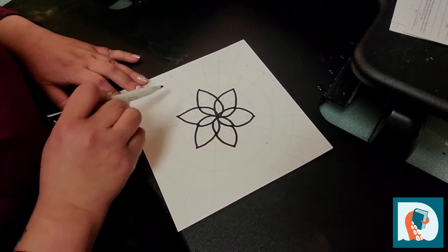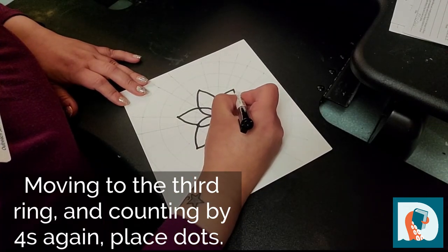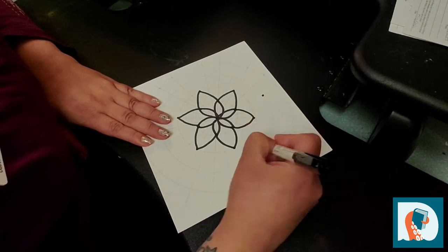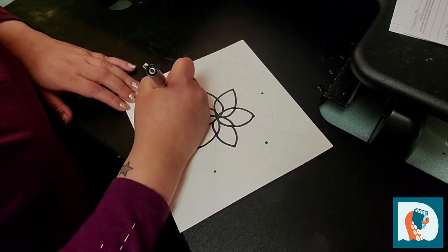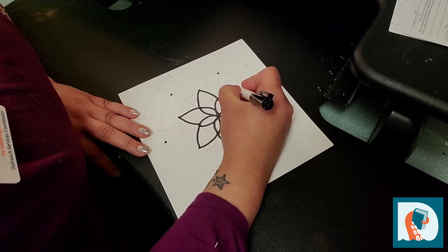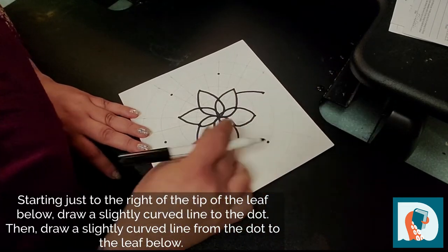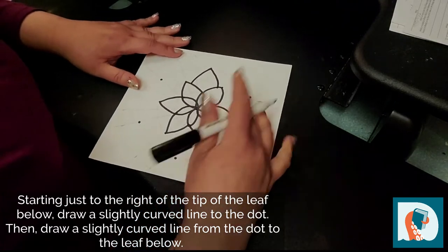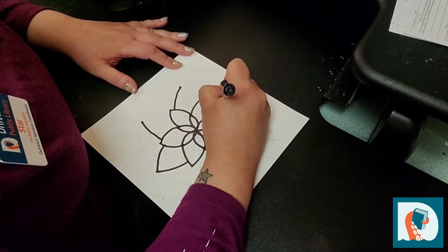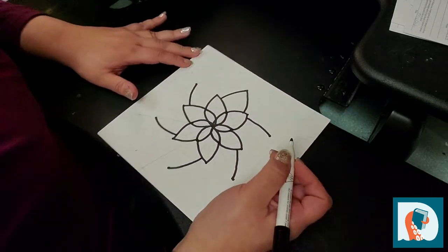We're going to move on to the next step and utilize the third ring. Going just up and to the right again, you're going to cross the line and put a little dot. Again, counting in fours. You're going to take your line and start just off the tip of your last leaf, take it up to the point, and close it off on the other side. If you want to, you can draw your lines first for each layer and then go back and finish them.